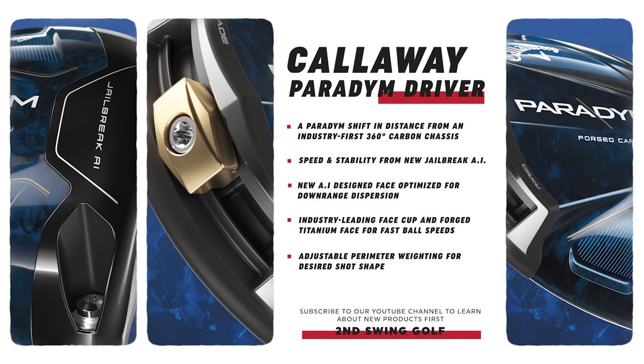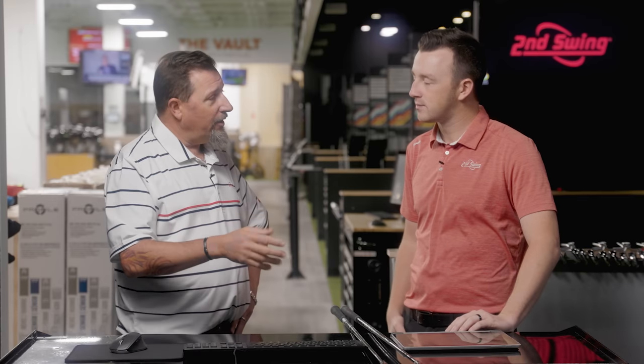They haven't given us exact numbers, but across the lines it's 43, 44, or 45 percent lighter compared to the titanium chassis. That's a lot of weight savings. So they're going to be able to make this golf club do a lot of different things for a lot of different players.